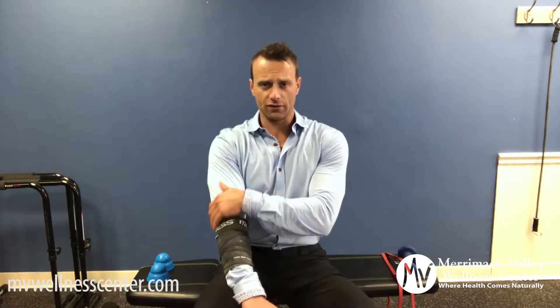My disclaimer is, first of all, if you have some acute elbow pain or some instability, always make sure that you seek the advice of a healthcare practitioner, preferably a movement expert that can give you a specific diagnosis and treatment plan, possibly do some imaging for you. But if you have some chronic soreness in the elbow, or you're looking for better recovery, or even preventative care, basically what I'm going to show you here is how to create better elbow health.